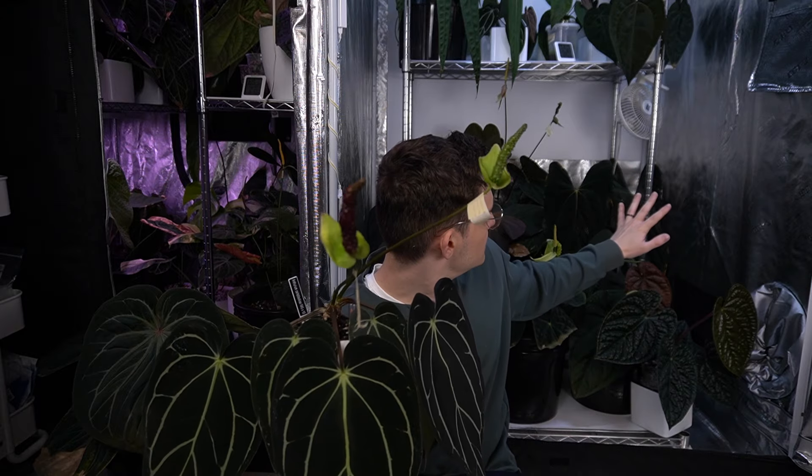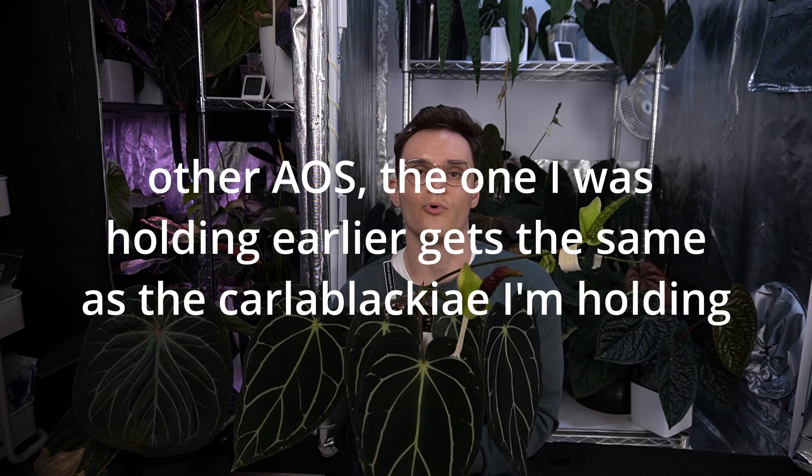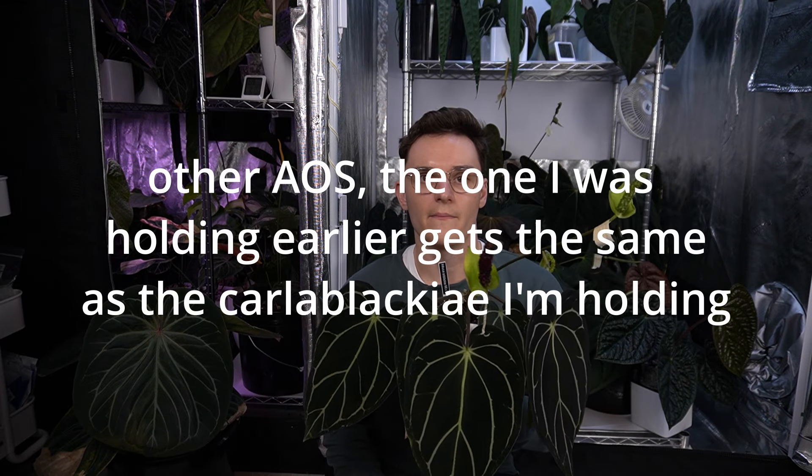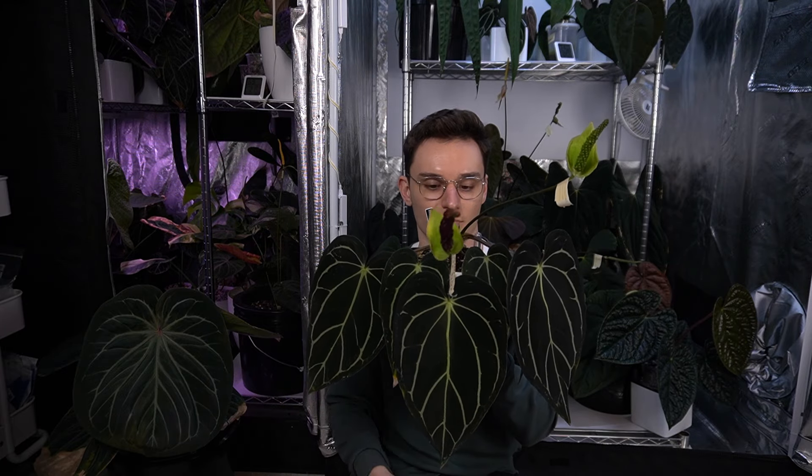I'm pretty happy with a little bit higher than that, and that's just to keep things growing fast. Once they're big plants I move them into more like 80 PPFD — that back area where the Paps and the Aisliv are is definitely more like 80. But when they're small it's really good to just give them lots of light so they grow nicely. Another nice thing about giving them strong light from the front is you can bring all the leaves forward and it makes a very attractive-looking plant.